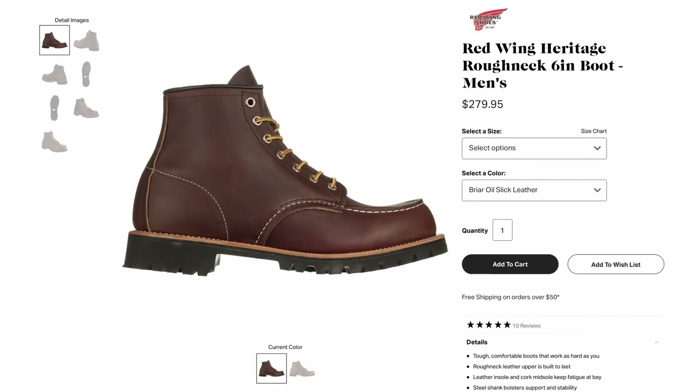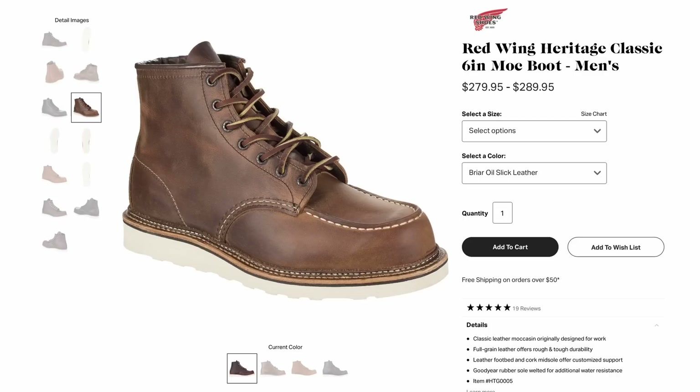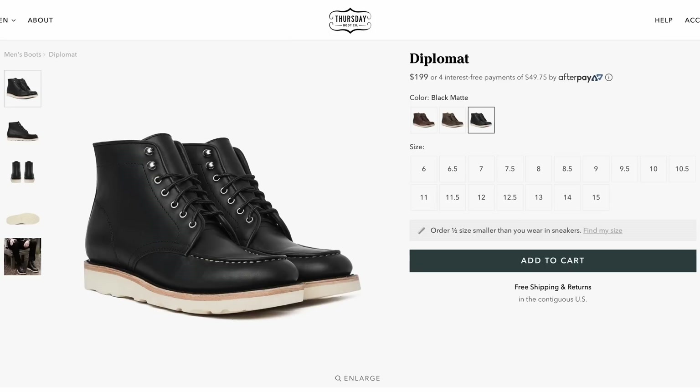Hello there guys and welcome back. I wanted to make this video because mock toes are really kind of the darling of the whole heritage Instagram world. You see these things all the time. The mocks and socks posts are very popular because they look cool. They're old school, they are definitely workwear inspired. And when you wear a pair of mock toes, it says quite a bit about your style — that you actually care about this type of thing. It's sort of a recognition of an older style of shoe construction.